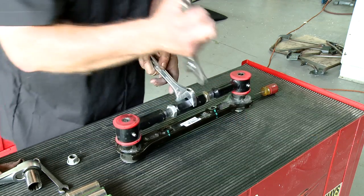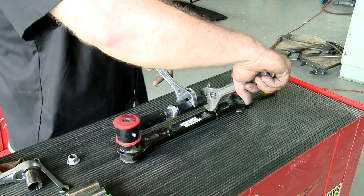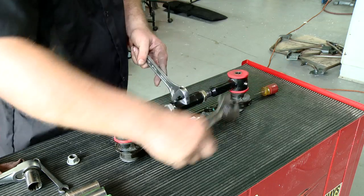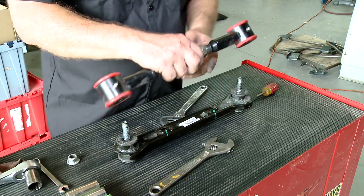Note that there are right and left hand threads on the toe link. Snug it up now, and once it is installed in the vehicle, fully torque those lock nuts down.